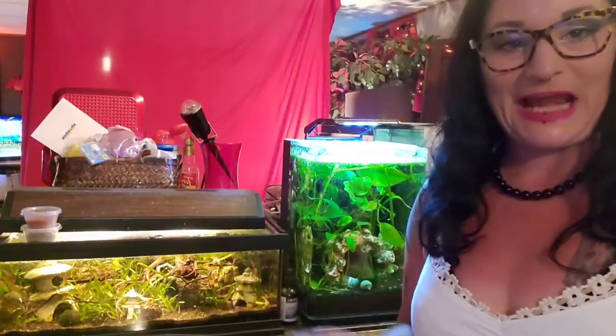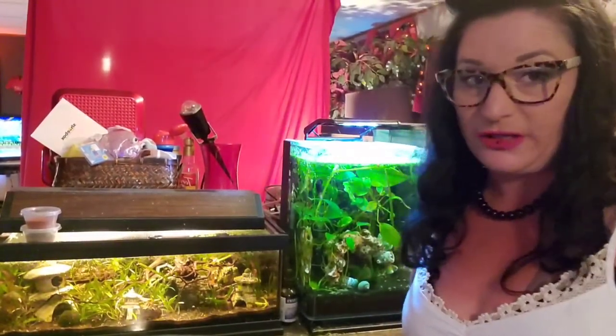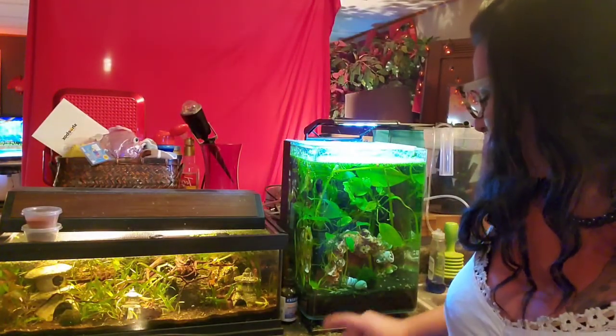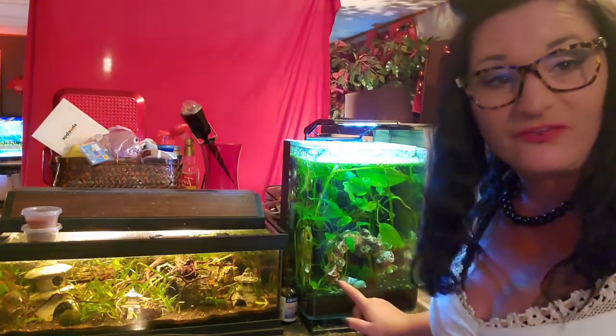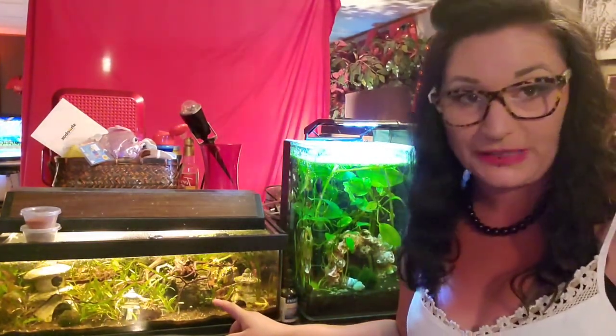Here I've got a couple nanos. They both do not have any fish in them. I did just plant these. This one has a bunch of snails and then this one has a few pond snails, but otherwise it's just planted.